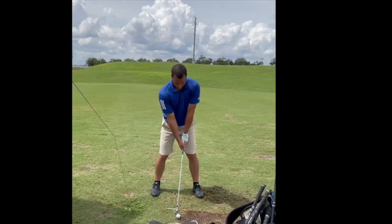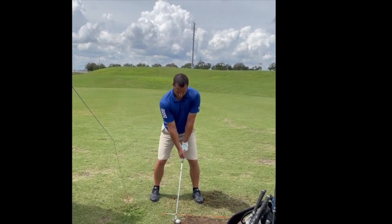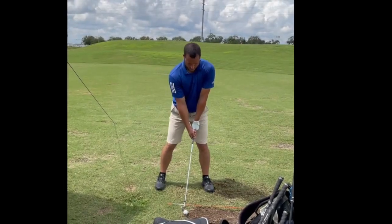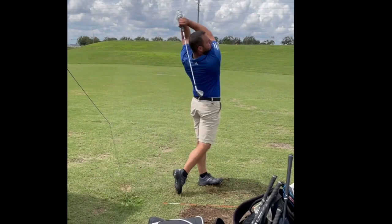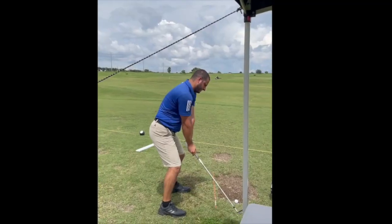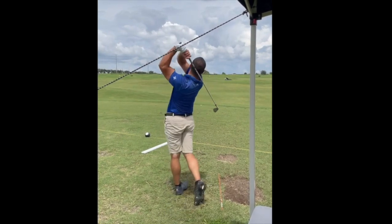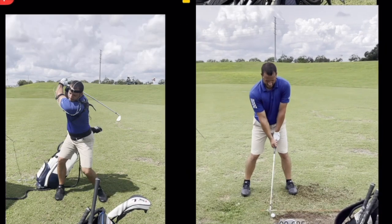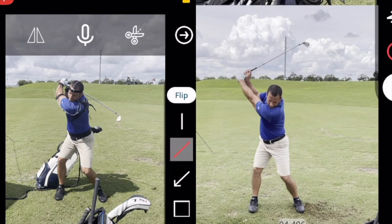Following that, we moved to full swings — smooth ones where he was doing the same feels but without the pause. That's what it was starting to look like. Here it is in full speed. It really improved and got a lot simpler. Here's the down-the-line view, and then we have a side-by-side. You can see the refinement — because of the chest load-up and arm position, he didn't need the extra motion anymore, which made it a lot easier for him to manage the face.